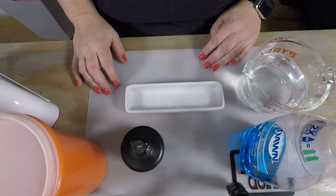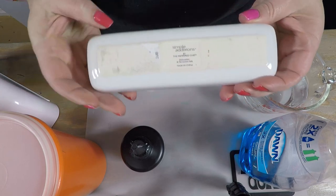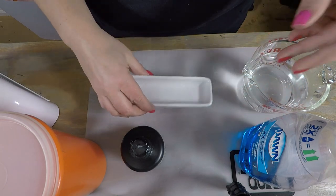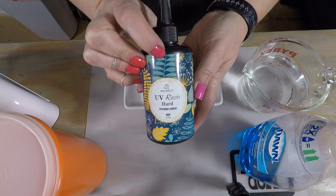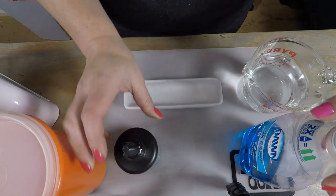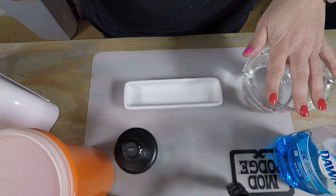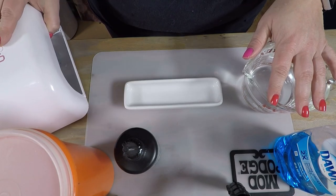Hi everyone, Elisa with Jotts Designs. In this video I'm going to take this little side dish — a Pampered Chef side dish I got from the thrift store — and make it into a little trinket dish. I'm using a technique I saw Louise Singleton do using UV resin and liquid dish soap. I've got some regular Dawn and a container to make the bubbles in. You'll also need some warm water and a UV resin lamp. Alright, let's get started.